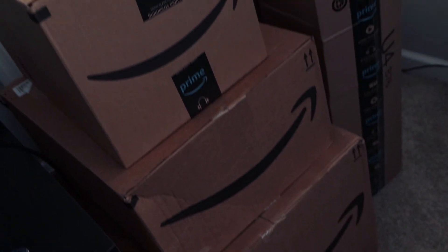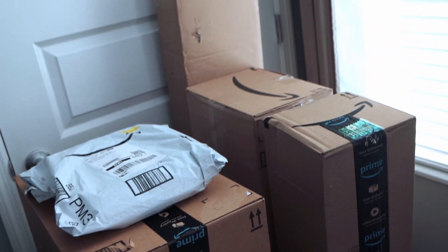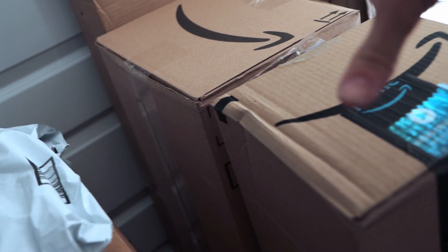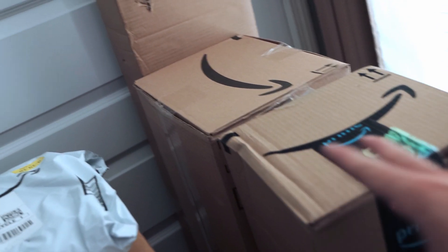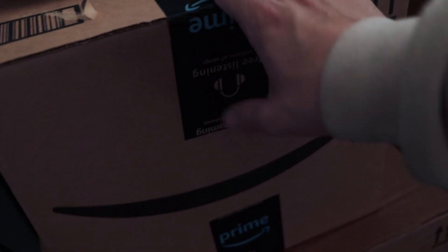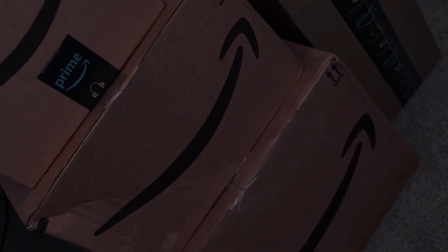These are all the boxes we have to open. They all came in for this light. I had to buy sandbags, I decided to buy a c-stand, and then I decided to buy two different light domes — the lantern and the newer 46-inch softbox. We also have a 200-foot cable, and then two V-mount batteries because we've got to power this thing up.